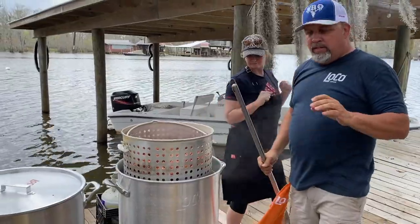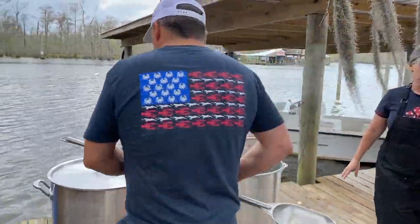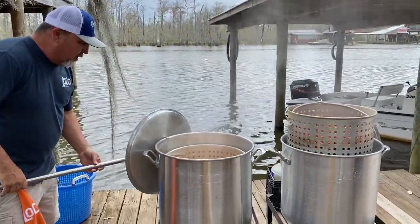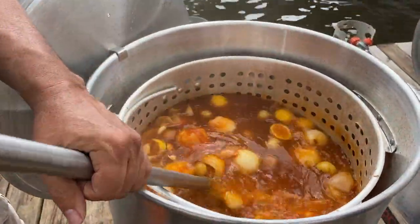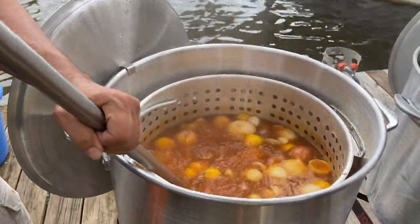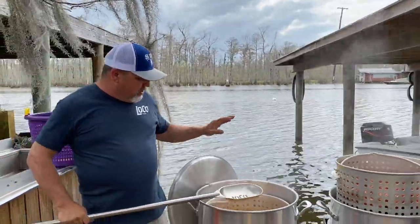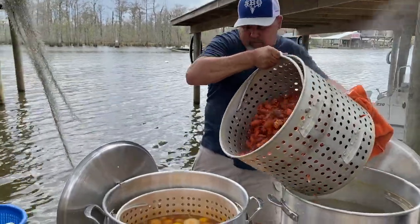Now our next step is to take them out of this pot and put them in our soaked pot. So raise this lid off of here. Check this out — now this is our soaked pot right here. We got all of our seasoning and everything. We done boiled it for about ten minutes cooking the potatoes. Now we're fixing to take those crawfish and put them into the soaked pot.